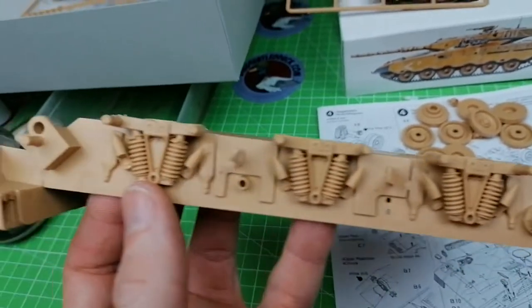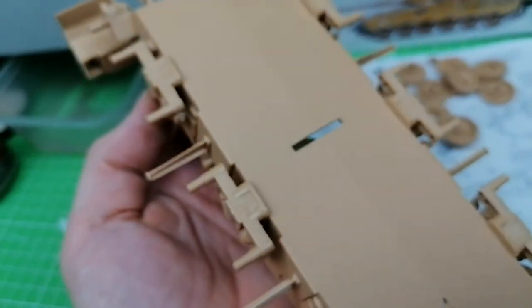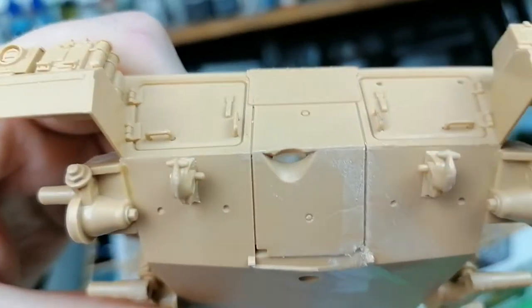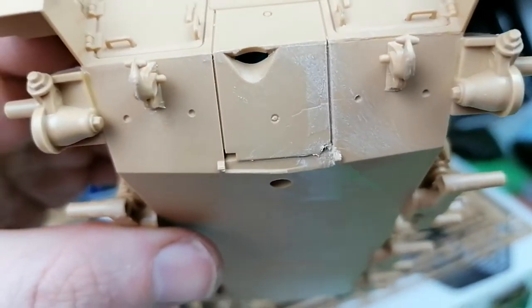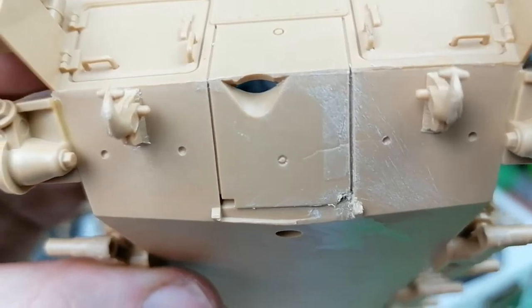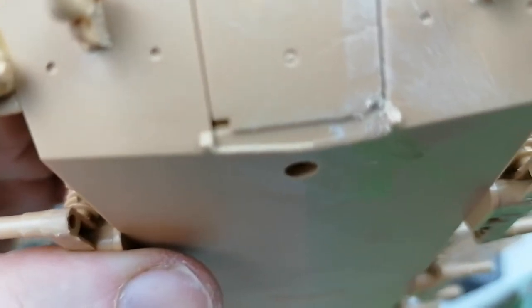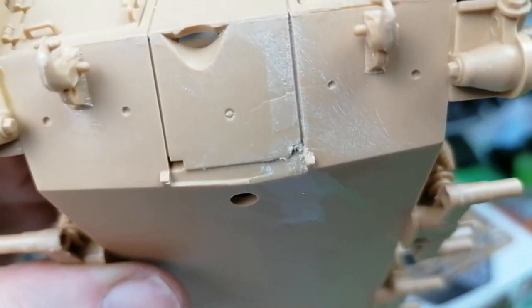That's about all I can do on the hull for the moment - suspension stuck on. Suspension was the only part that had a bit of flash on it that we had to worry about. I made a little mistake - got a bit of a runoff with the glue on the back there. A lot of it's dried off, so I've given it a quick sand and re-scored the line. Just at the bottom there you can see it's not completely cured yet, so I'm going to let that cure overnight and then re-score that out.